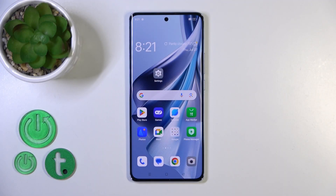Hi, today I'm here with Oparana10, and I'll show you how to connect to Wi-Fi on this device.